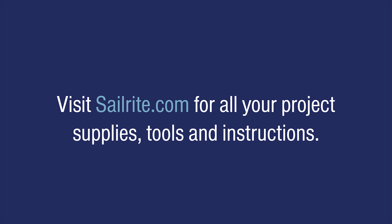This video is brought to you by Sailrite. Visit Sailrite.com for all your project supplies, tools, and instructions. In this video we are going to demonstrate Tear-Aid Type B for vinyl applications.